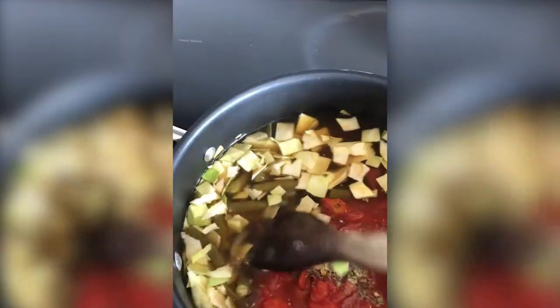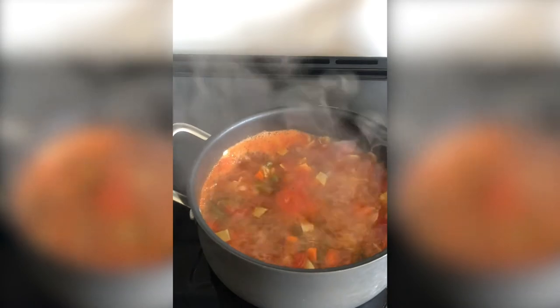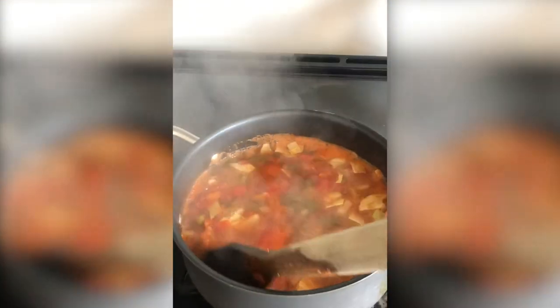We're going to combine all of this and bring it to a boil. Once our soup comes to a boil, we can turn it down to a low heat and simmer it for 15 minutes. We just want a low simmer — that gives our carrots time to soften and become tender.